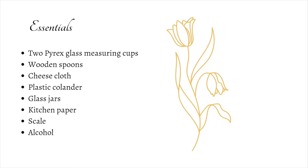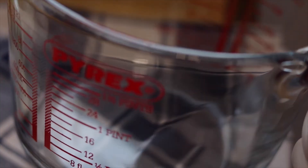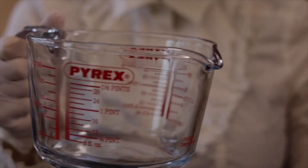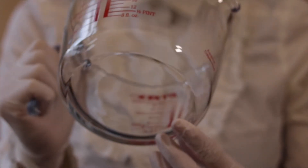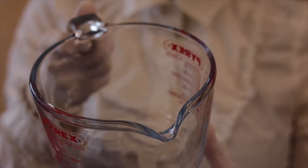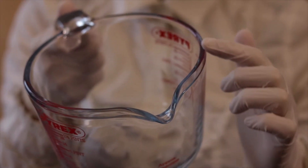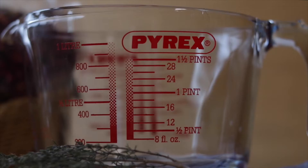Let's start with the essentials. Two Pyrex glass measuring cups — you are always safe with these. You are going to heat them on a heat source, but because the glass is so thick it will not collapse during heating. If you then remove the glass from the heat source, you can do this with your bare hands and feel that the glass has not become hot. If you don't yet have a Pyrex measuring cup, first open the kitchen cabinets of your grandma, because these are really the typical glass measuring cups used by grandmas.